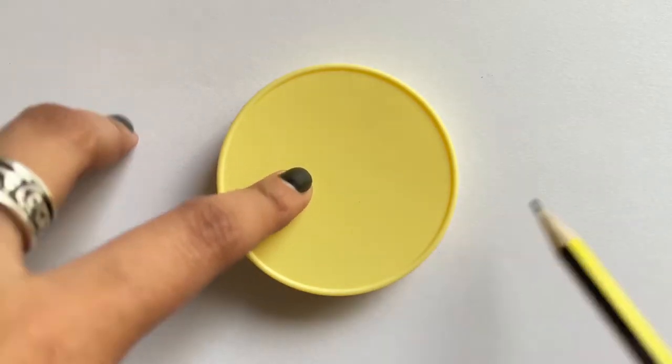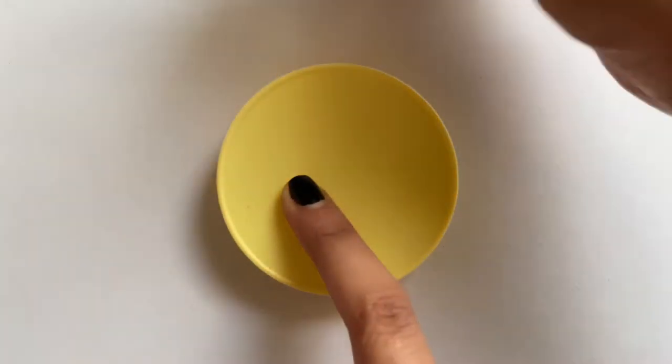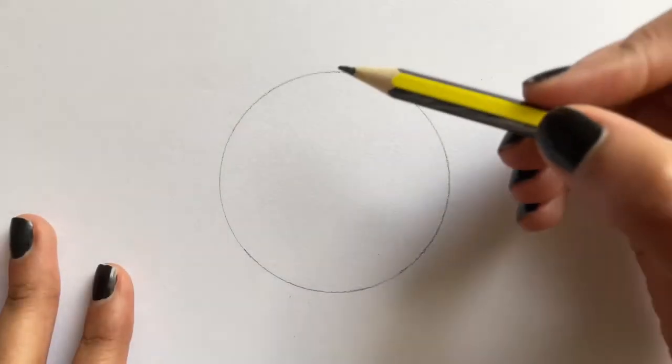To start off, take something circular and trace the circle using a pencil. Then draw the following guidelines as shown.